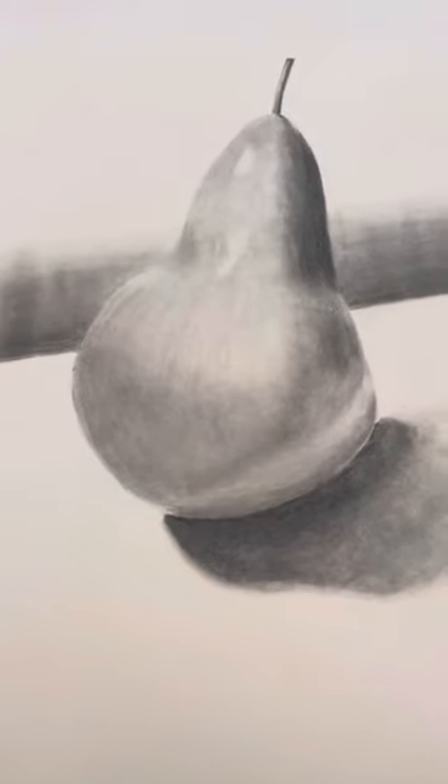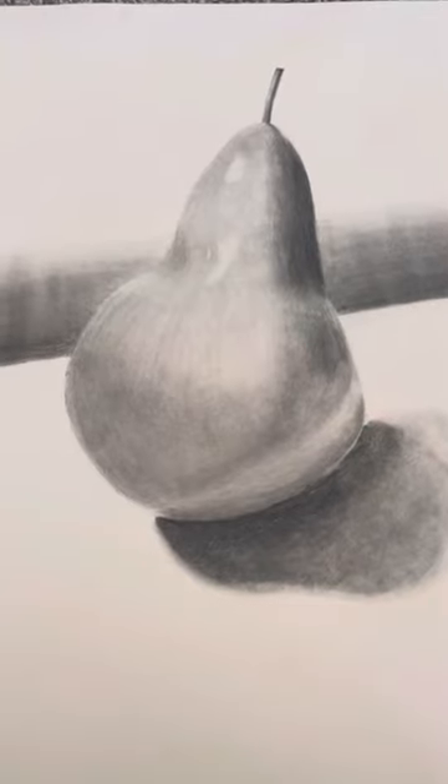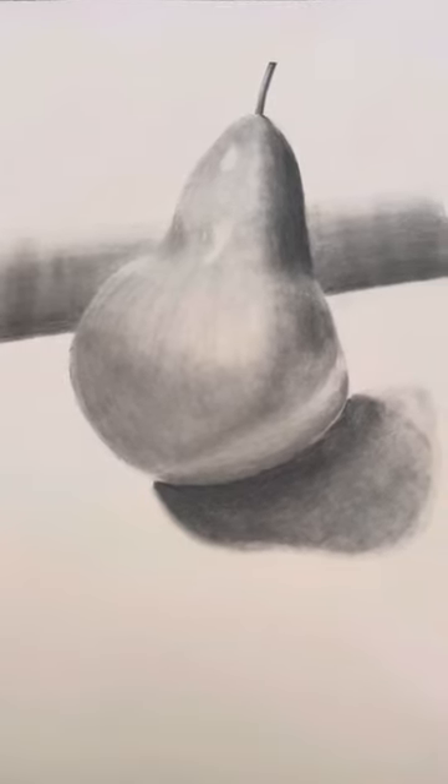Hi, my name is Natalia Morales and this is my sketchbook tour for week four. This is an observational drawing that I made during class last week. I managed to finish it during class as well.